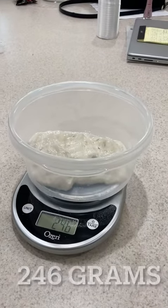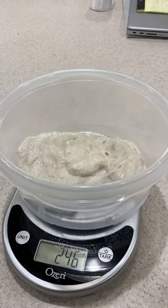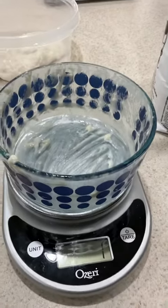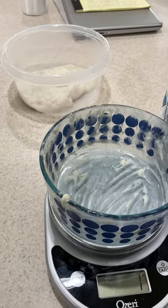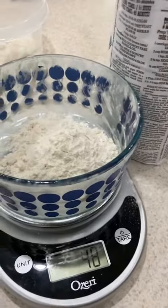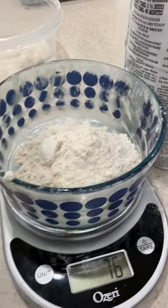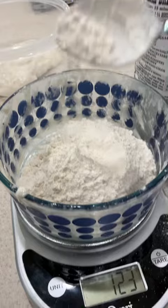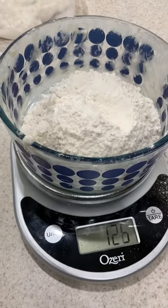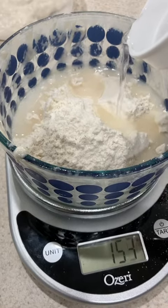Here's feeding the starter. We start with 246 grams of starter, and then we get 125 grams of flour. To that we add another 125 grams of room-temperature water.